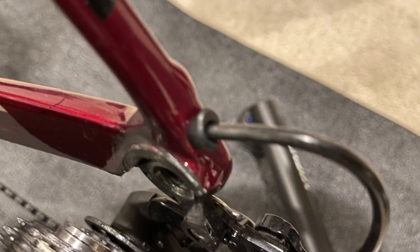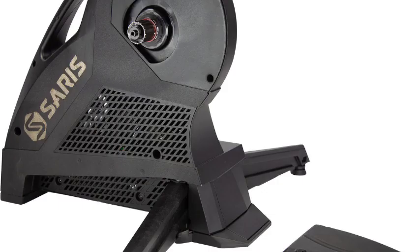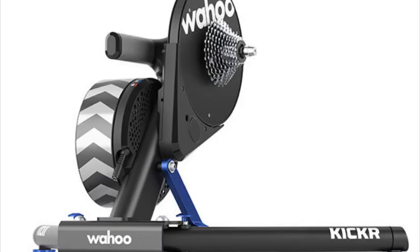Trek confirmed that the Saris H3 trainer is compatible with those bikes. So if you haven't bought a trainer yet and you want to avoid this hassle, you might want to go with the Saris H3 option. If you're someone like myself who has already purchased a Wahoo Kicker and can't return it, one option is to sell your Wahoo Kicker and use the money to purchase the Saris, as the Saris is $300 cheaper than the Wahoo Kicker.